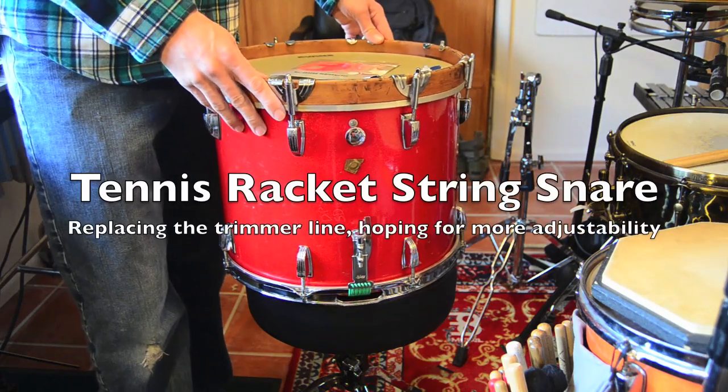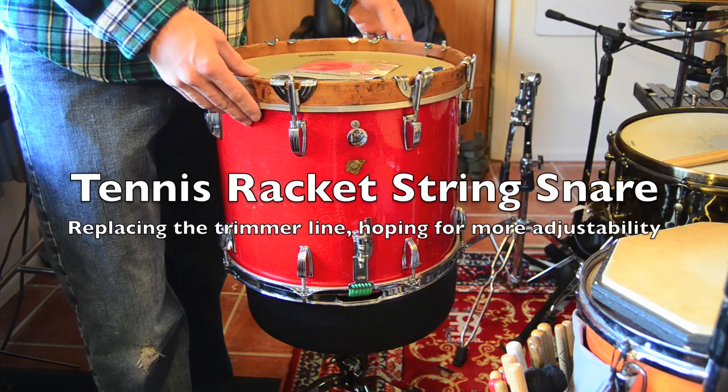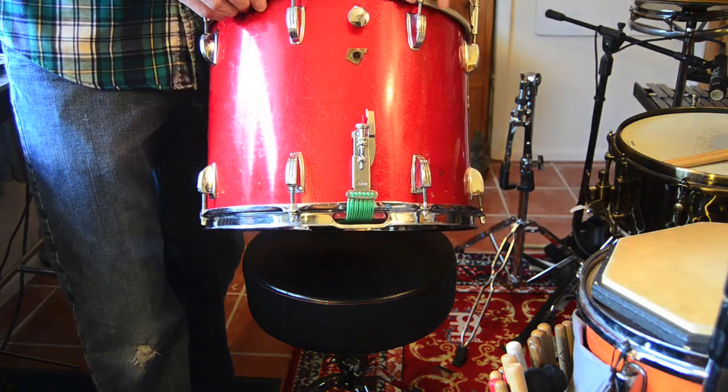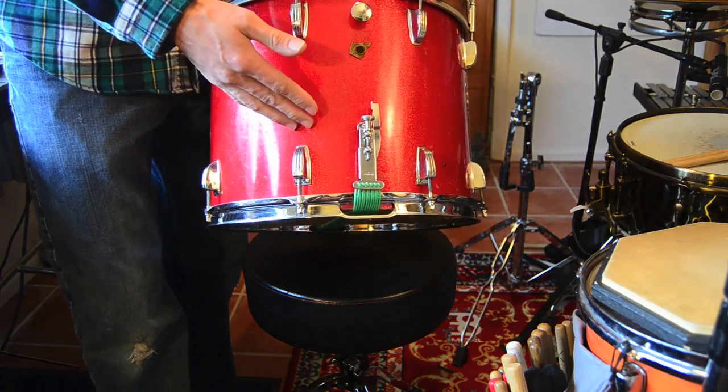You might recognize this drum from some other videos. It's my 60s Ludwig marching snare, it's like 15x12. I put this wood hoop on it, and I also put on these distinctive green snare wires — this is actually trimmer line — and I think it sounds pretty cool.